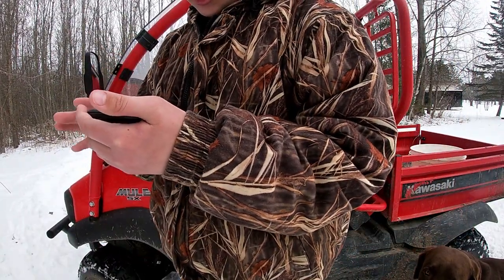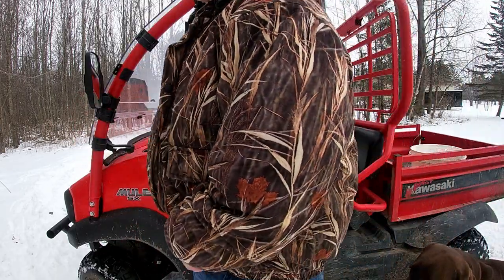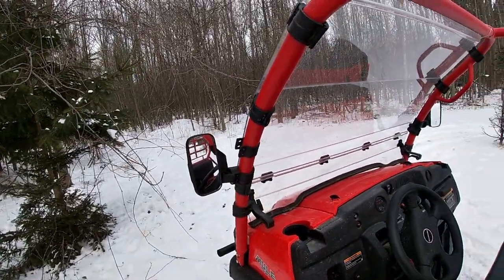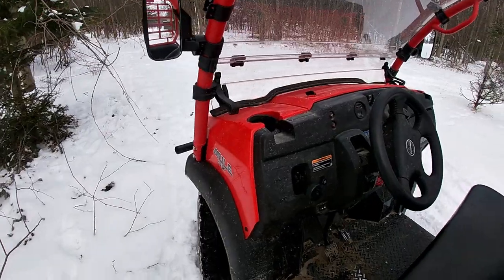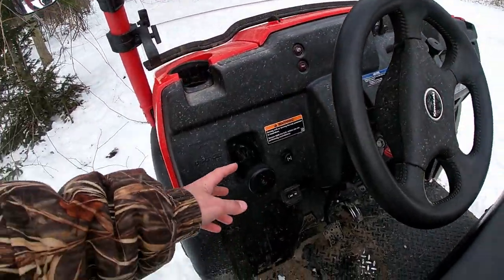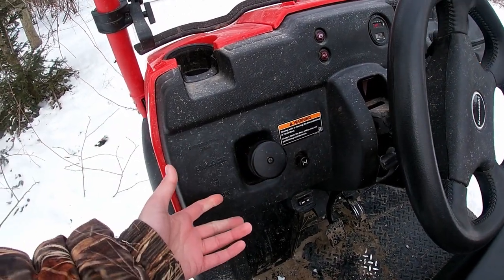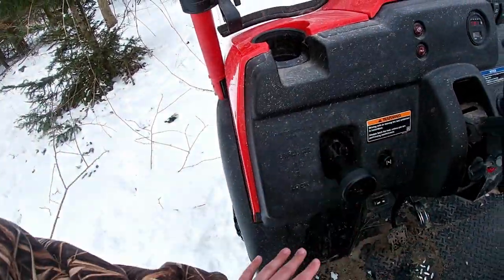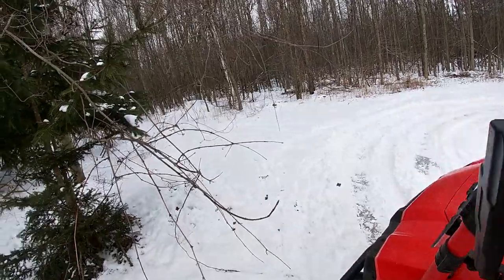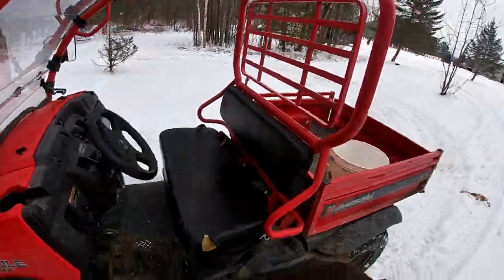Just to let you know, this is being filmed March 14th. I don't know if it'll be posted today. I've tried every single way — I even put it in full drive before and it didn't really work. It might not be best for your diff, but I put the differential lock on and put it in high mode.